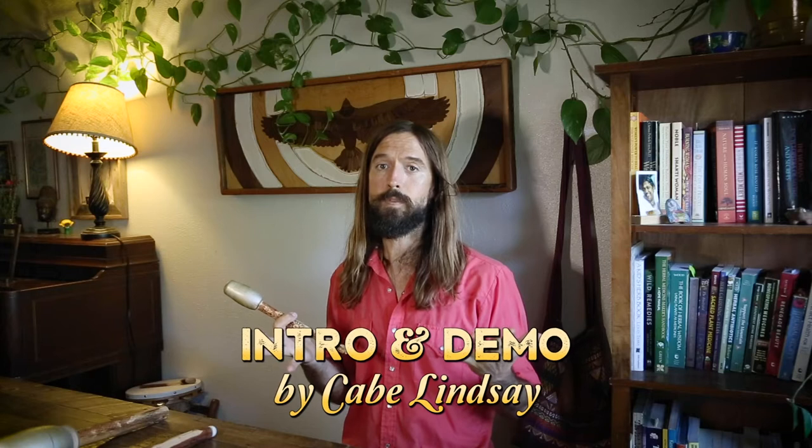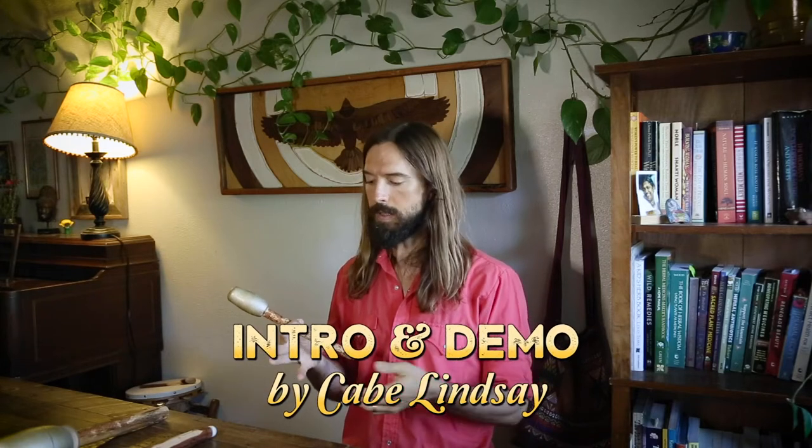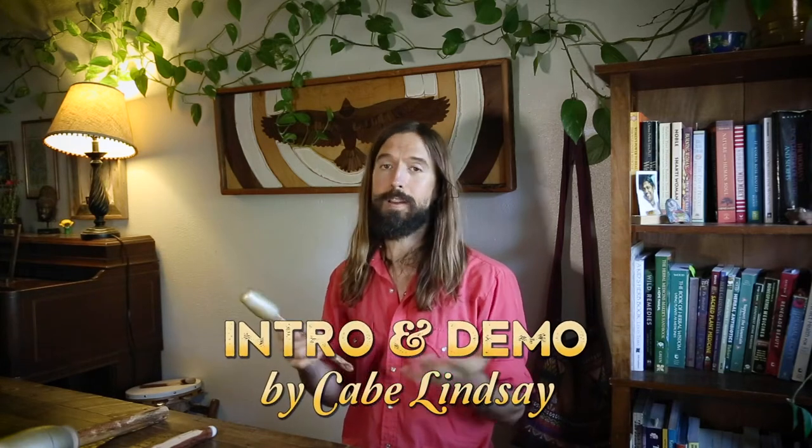The maraca is our first instrument for most of us. That's because baby rattles are very soothing to a little one. I've known that to be true, at least in my experience with three little ones. And I also think that the maraca is a soothing instrument for us adults too.